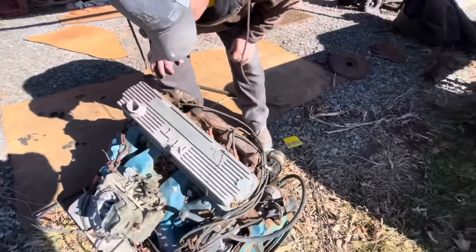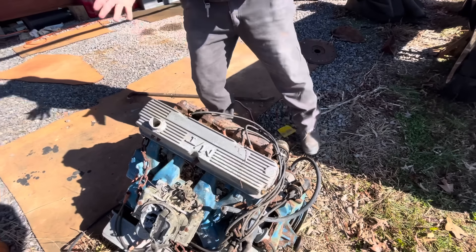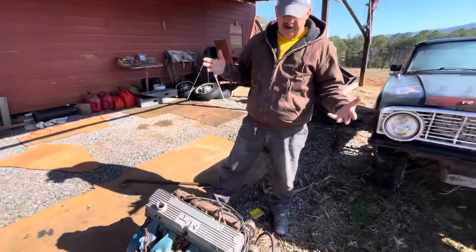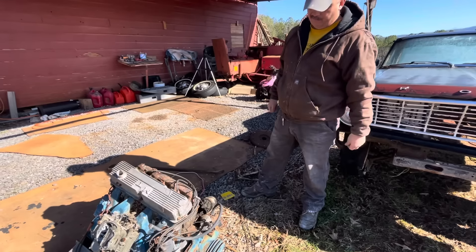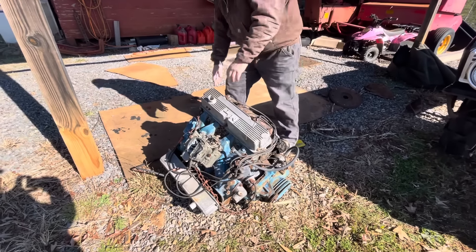Head numbers are C8AE-H, which translates to a production-line 1968 head. You can see those on everything from stock 390s and 352s — it was a really common production head. Pretty good head, not anything I would use in crazy performance, but pretty good.